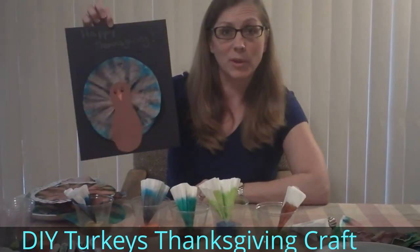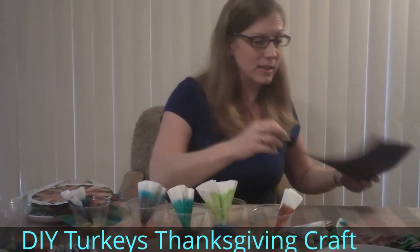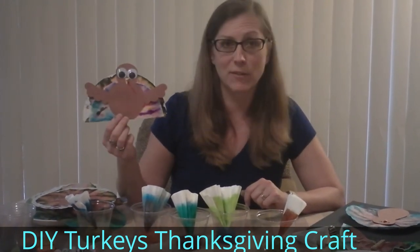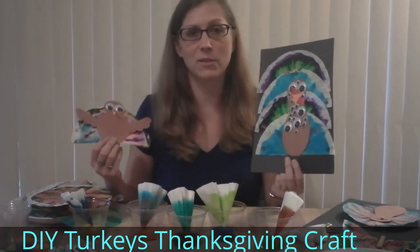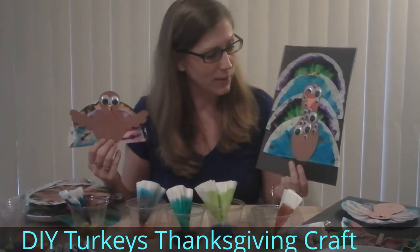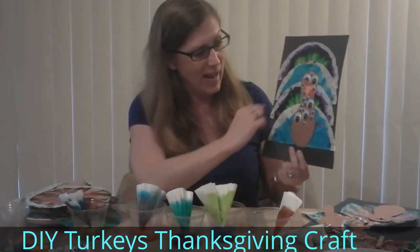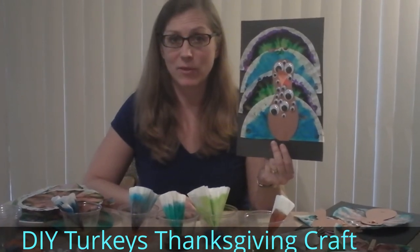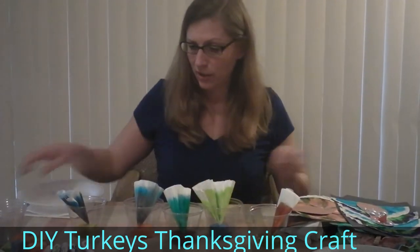Another option is to cut the filter papers in half and make a freestanding piece — this one is two different filter papers layered on top of each other so you get some nice different colors. We also added some googly eyes. One very creative one is an alien turkey — pretty crazy with all those eyeballs! We cut two filter papers in half, stacked them up, and glued them into place, giving some very nice colorful art.